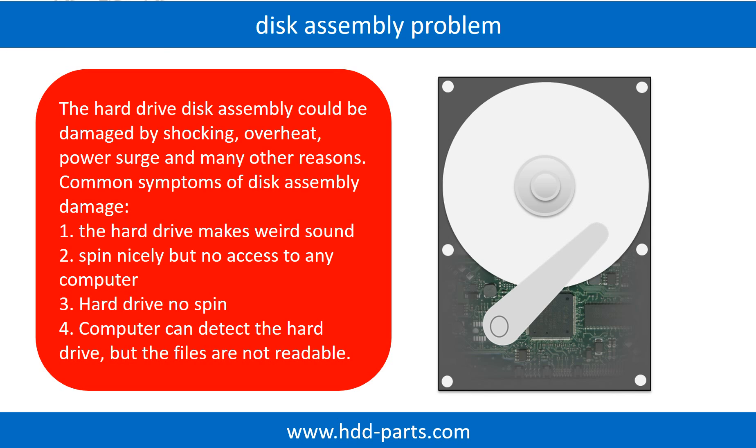1. Hard drive makes weird sound. 2. Spins nicely but no access on any computer. 3. Hard drive no spin. Tip: If the storage is configured as mirrored hard drives, you can take the bad hard drive out, then put in the same size or bigger hard drive into the bay, and the storage will mirror the data to the new hard drive automatically.